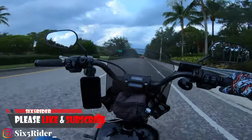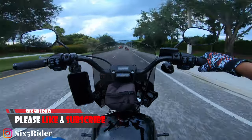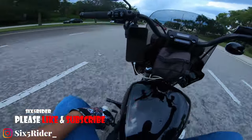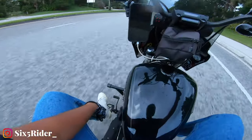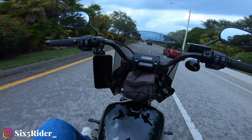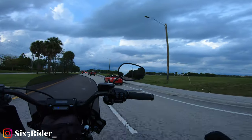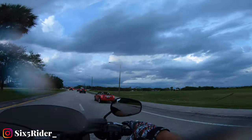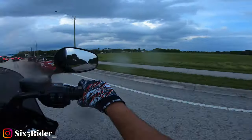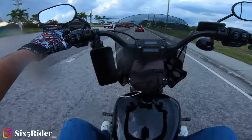What's going on YouTube, six five rider here coming back with another product review. Today we'll be talking about the Cross Thread Cycles mini floorboards that I have on my Softail Street Bob. We're actually gonna take this back to the garage because you can see those mean looking clouds up there — it's raining and I don't feel like getting wet today.